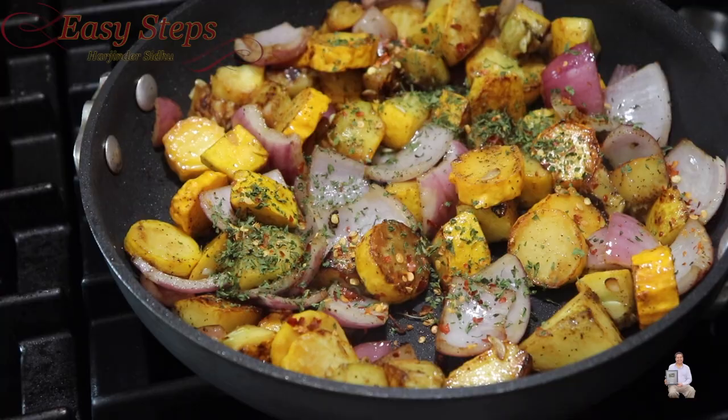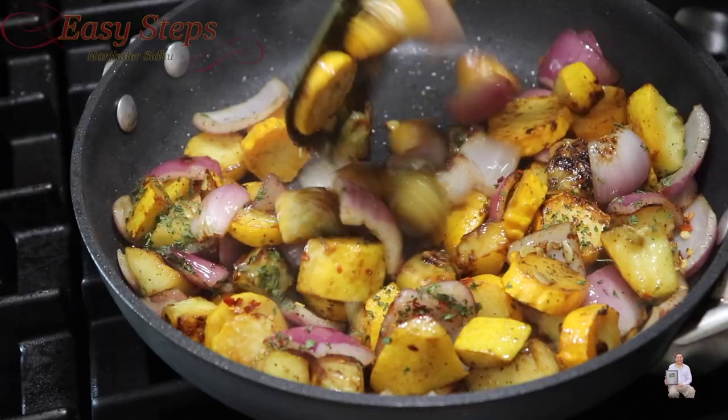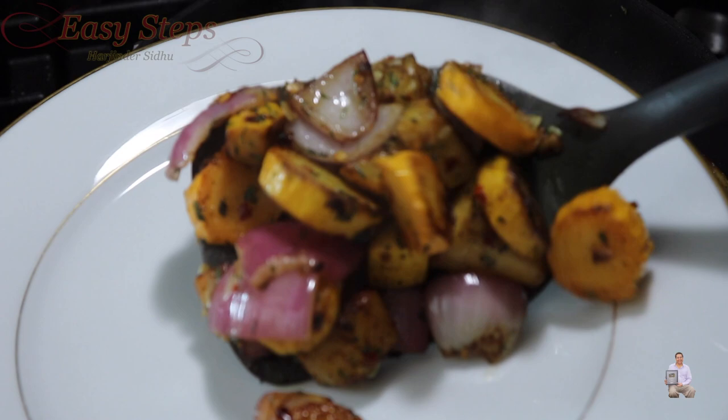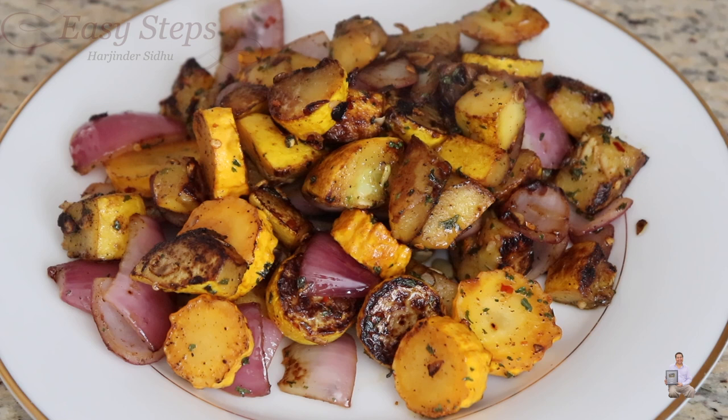The dish is all ready and I'm going to dish it out. Very delicious — let me share with you. Sautéed crookneck squash is all ready! Within five minutes this dish is ready. You can always eat it like an appetizer or serve it as a side dish. This is one of the best vegetarian and vegan recipes. Please try it, and if you like this video, like, share, and subscribe to my channel.